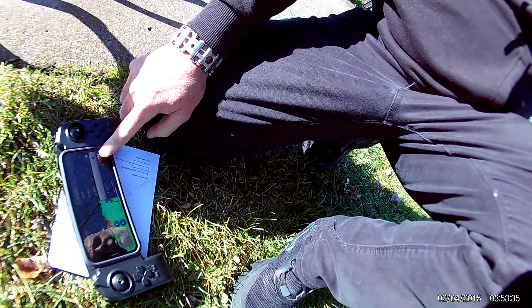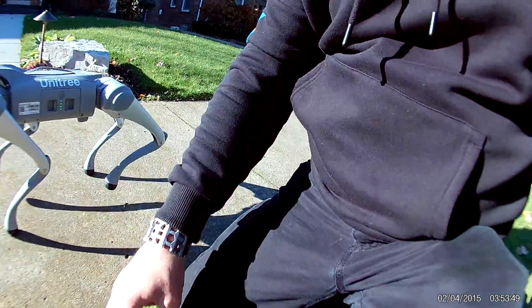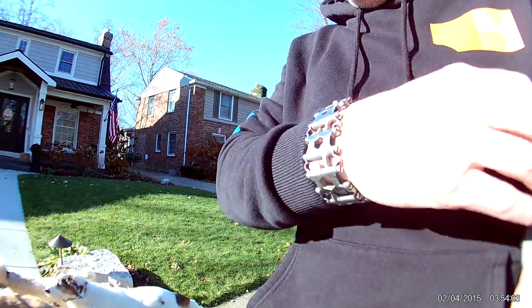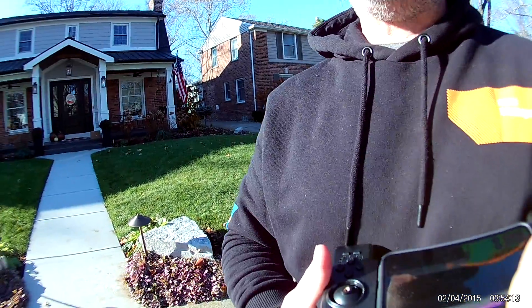I'm pushing the button on the controller. L2 is supposed to be object avoidance mode. One thing is, if you want it to stop walking around and just stand still — hi! We're out for a walk. No, I don't have any teeth. Doesn't do much actually. She was funny — she said, "Does he bite?"